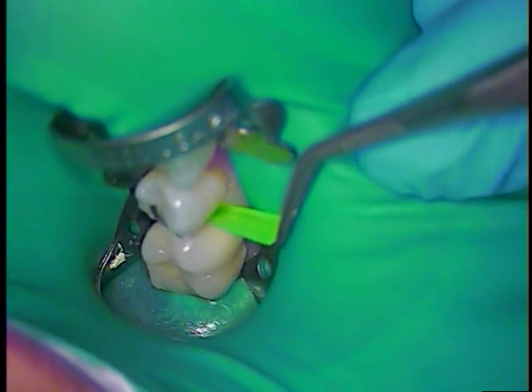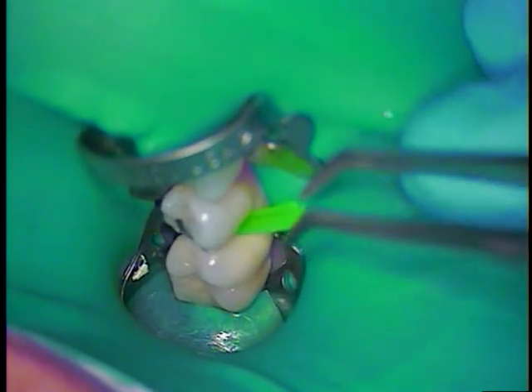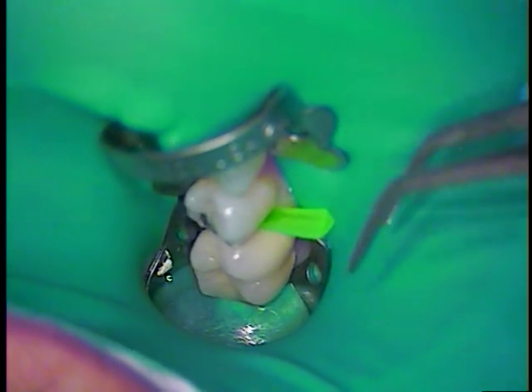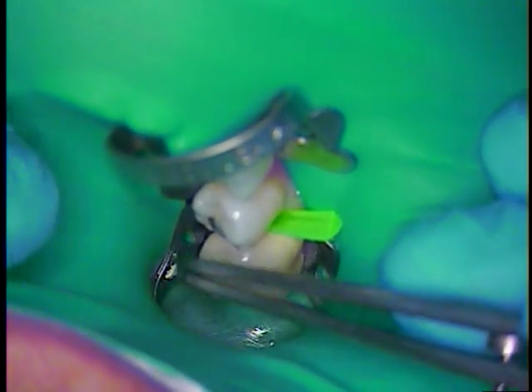I'm going to go ahead and place the green wedge — it'll start to get a little bit of isolation on the distal. We're going to be removing an old amalgam today, so draping a rubber dam is important. We're doing that first.